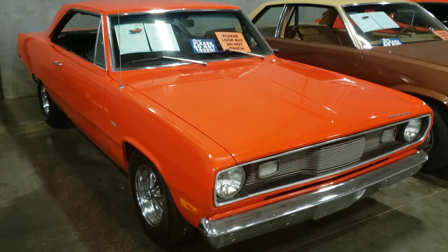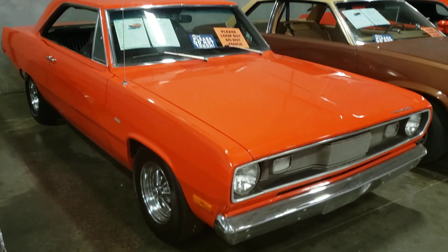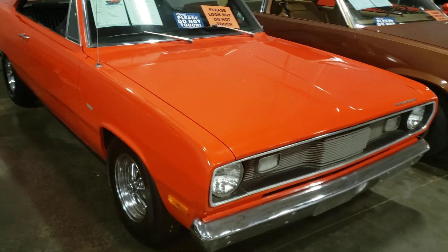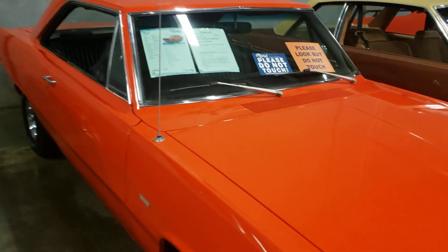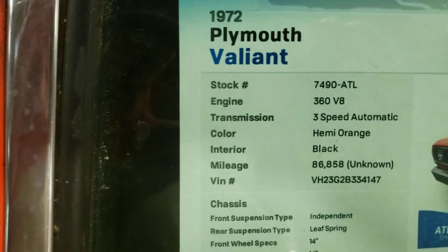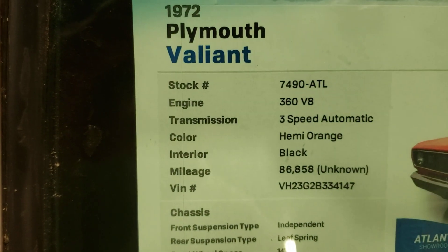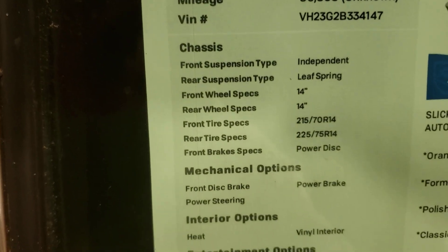Hey guys, welcome back to the channel, Silverado Man 61. Looking at a 72 Plymouth Valiant today. I was looking over the car before I started filming — it definitely needs a paint job. It's got some paint issues on it, and it's got a 360 V8 in it. Like I said, it does need paint work.